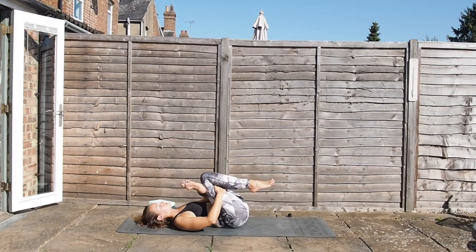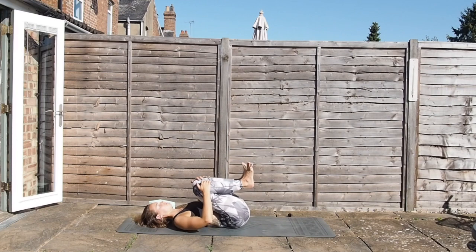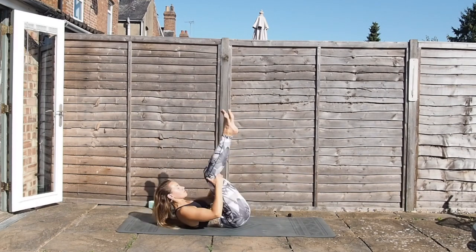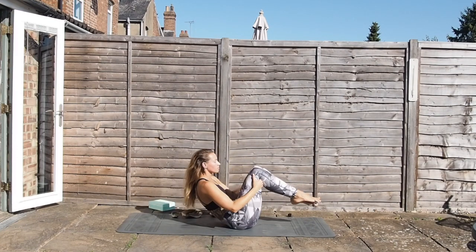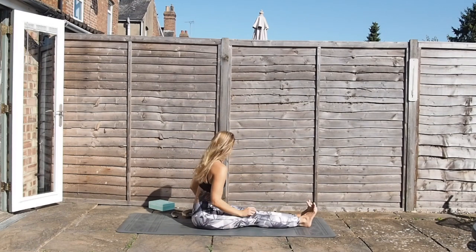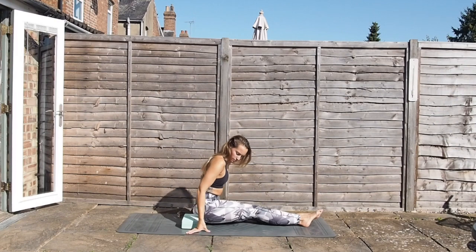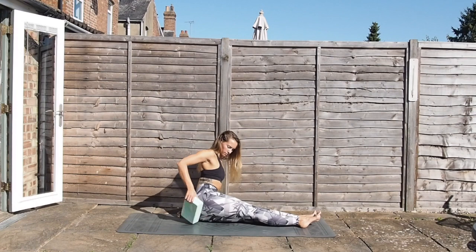Slowly start to release those legs down to the mat, hug the knees in gently, then start to rock backwards and forwards, massaging out through the spine. Then we'll come to a seated position, legs out straight in front of you. There's always the option of sitting on top of a block here for Paschimottanasana — it can really help to have a block to tilt the pelvis slightly so you can get a little bit more length.